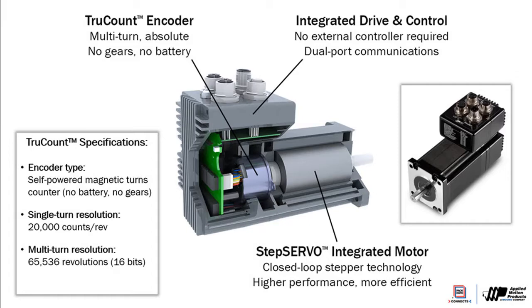The turns counter operates without a battery backup or a mechanical gear, which means there's no preventative maintenance or mechanical wear to worry about. The drive can be powered off for 20 seconds or for 20 years, and when it wakes up again, it knows exactly where it is — even if the shaft has moved while the drive was powered off.